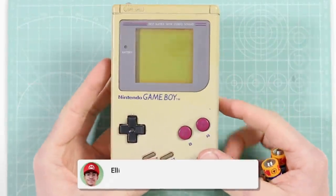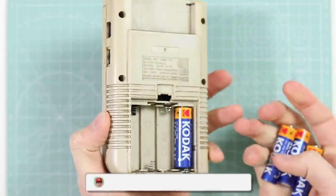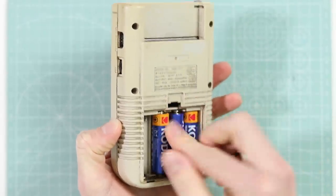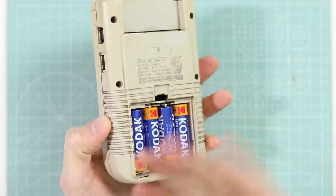Hello and welcome to a video on my second channel. Today I'm going to be building a Game Boy for a viewer of mine who reached out to me on Twitter, who had a very cool item which will be in a video on my main channel, and he wanted to swap it with a Game Boy that I built him.